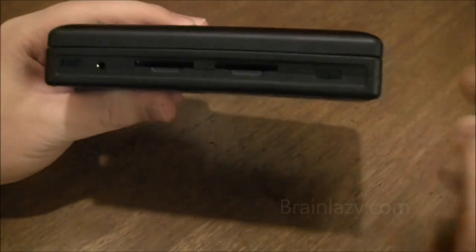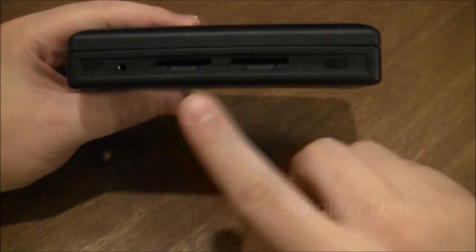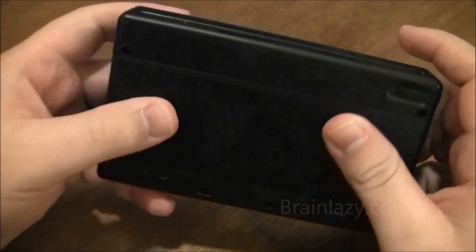You have your two SD card slots — I'll show you what the PND system loads up. This is your volume slider: left is lower, right is higher. Three and a half millimeter audio jack, and power switch.